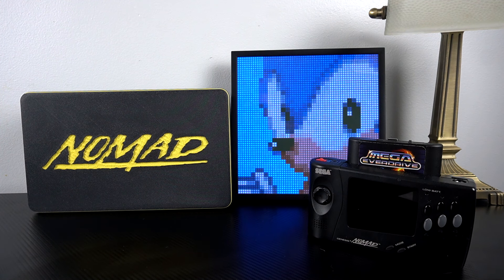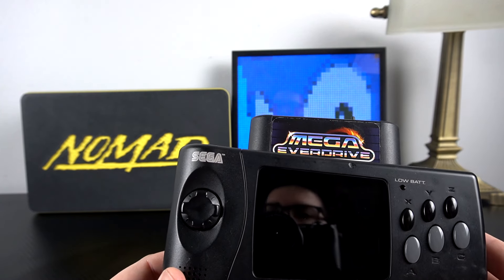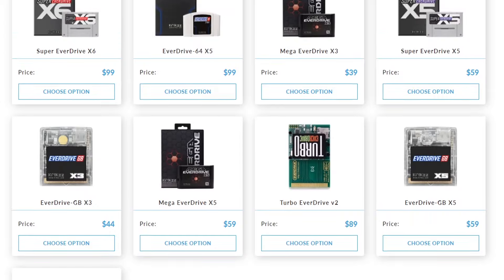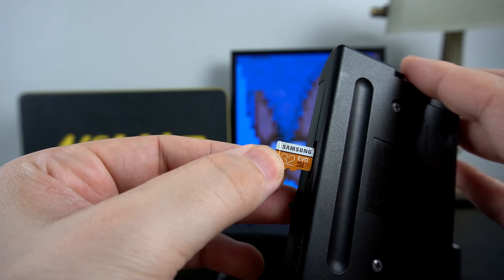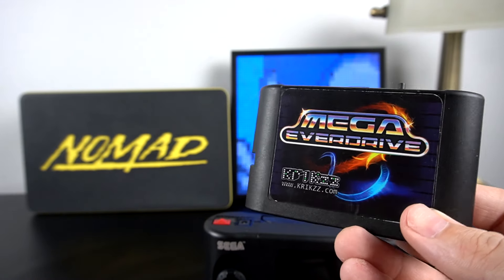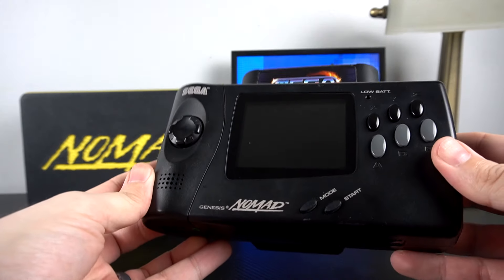In addition to talking about the Nomad in its vanilla factory state, I'd like to talk about a couple of upgrades. Let's talk about what's in the cartridge slot — you can put pretty much any game in there and compatibility is pretty solid. I've got the Mega Everdrive in this Nomad, which is a flash cartridge by a Ukrainian-based gentleman named Krix, who's responsible for the Everdrive line of flash carts. Essentially it's a Genesis cartridge with an SD card slot — 32 gigs and you've got the entire library for your Sega Genesis. This is the original X7, which allows save states, and it works just fine on the Sega Nomad just like it would on your Genesis console.